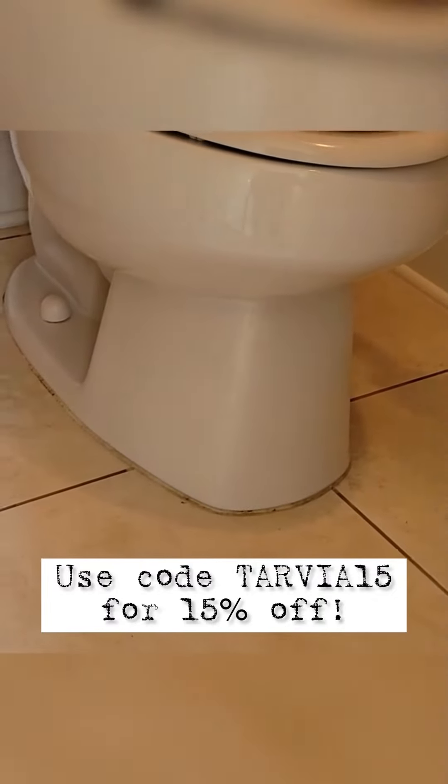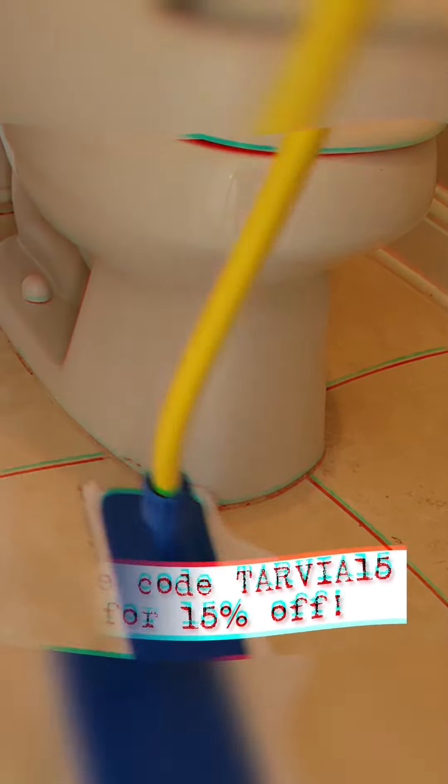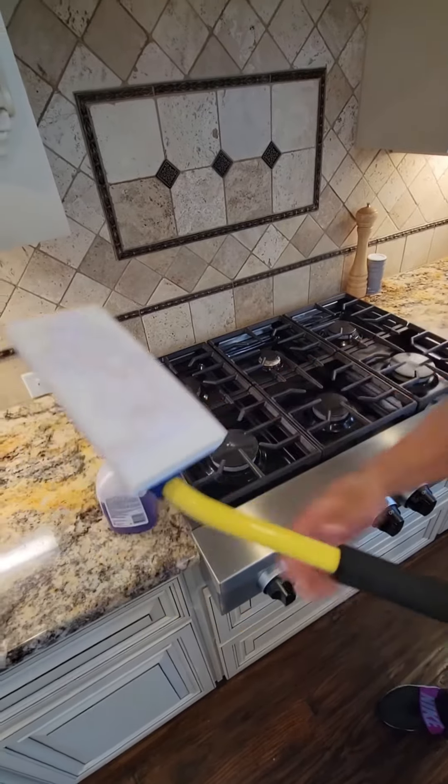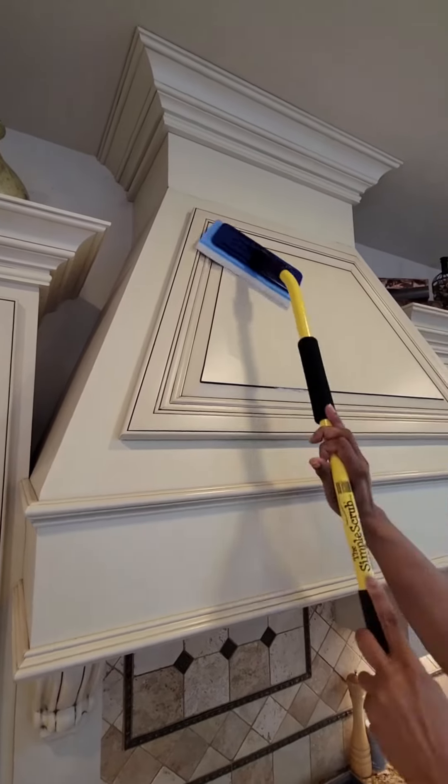Now I use the shorty with the magic eraser. Yes, this is a giant magic eraser. This is so good. I sprayed my Dawn Power Wash on it. And guys, I've cleaned my client's vent hoods with it. So we absolutely love it. We use it here up high and low on the cabinets.